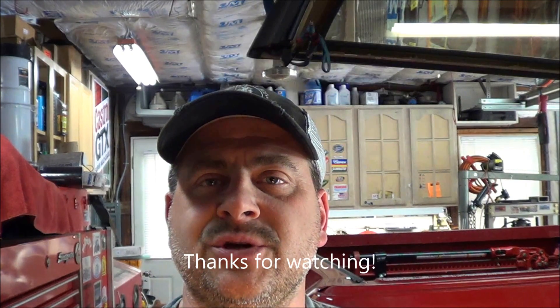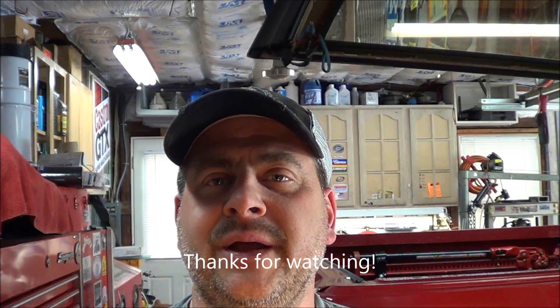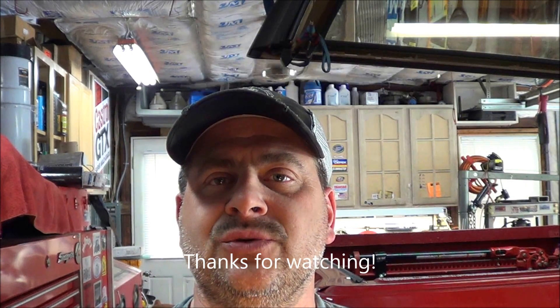That seems to be one of the better tools that I got sent to me for review. This is the AutoLink by Autel, AL539. You can pick it up on Amazon - I'll put a link in the description. Thanks for watching. Please comment, subscribe, and hopefully we'll see you again soon. Take care.